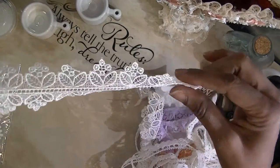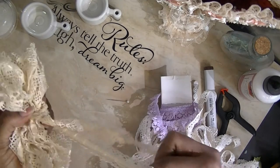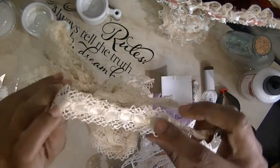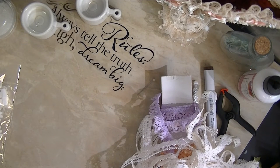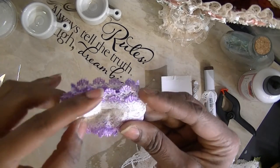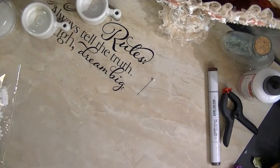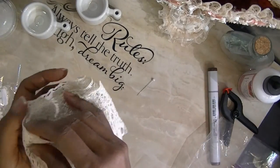So what I do is I cut this and use it like that. I have so much lace — I'm just showing you the different styles. This has the ribbon running through it already, so you don't have to run it through yourself. Just so many different kinds. I have pieces like this that have colors in it.